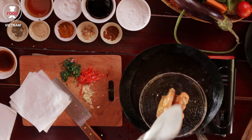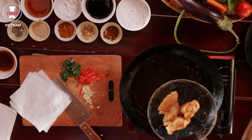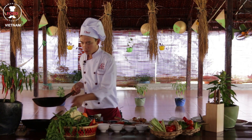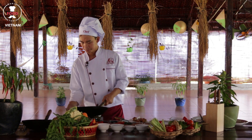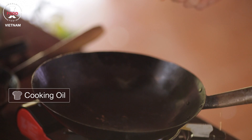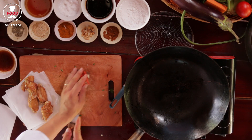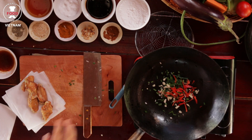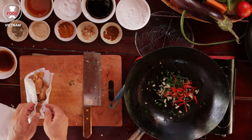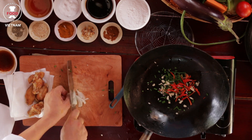Take it all off and put it on paper to drain. In the meantime, I have another wok here. Turn it on, put a little bit of oil in, then add all the garlic and chili from before. To make it really good, I'll also slice some onion thinner and put it in as well.